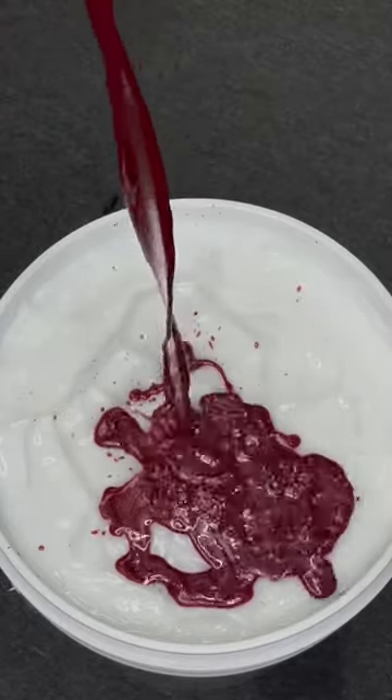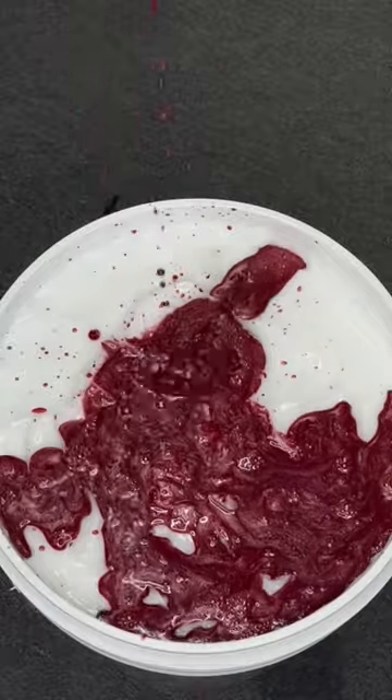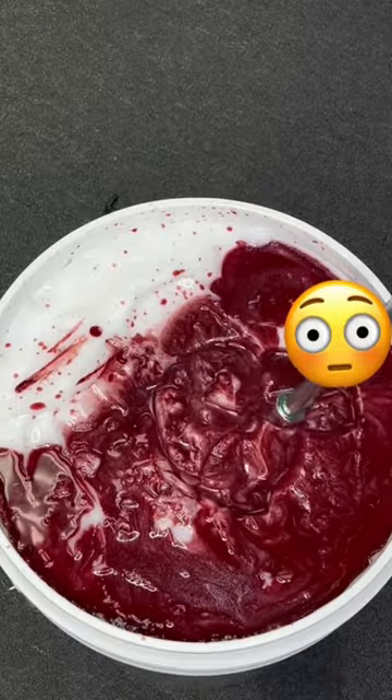This pour looks a bit terrifying, but I promise the end result is worth it. This is me making my first lotion for my new fall collection. Can you guess what scent it is?